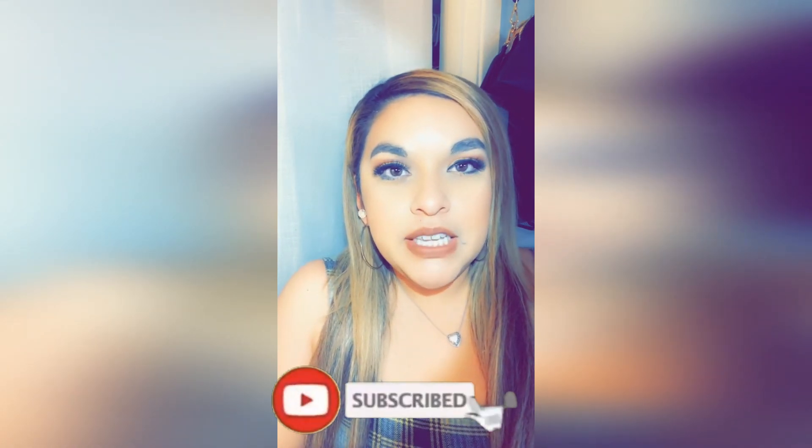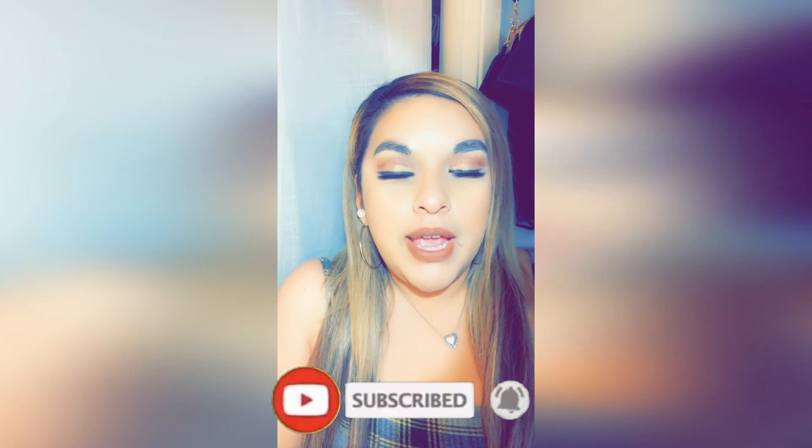I hope this video was helpful to you and if you like it, don't forget to hit that like button and subscribe to my channel and click that little bell button so you can get notified when I upload another video. See you in the next one, guys. Bye!